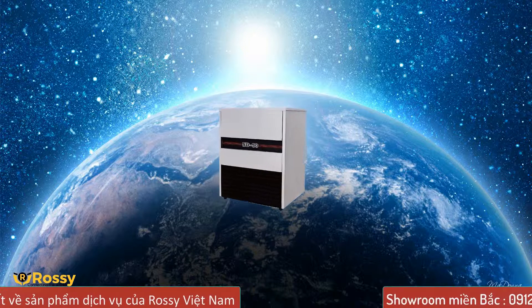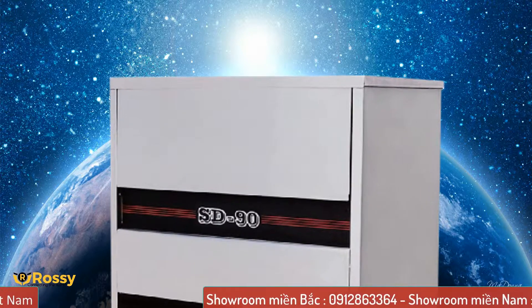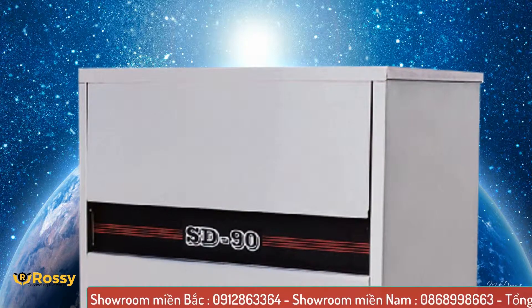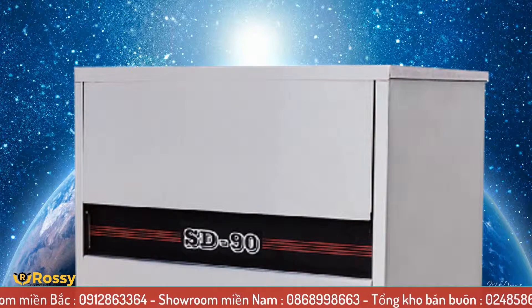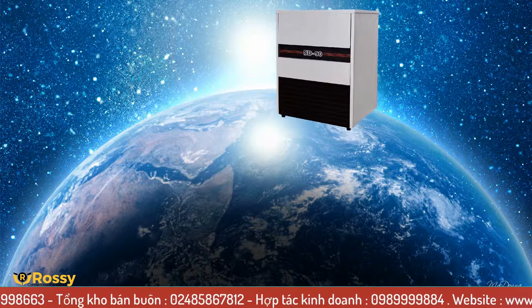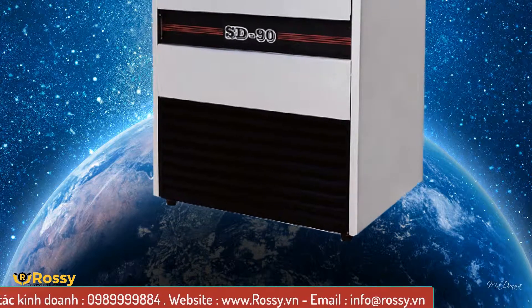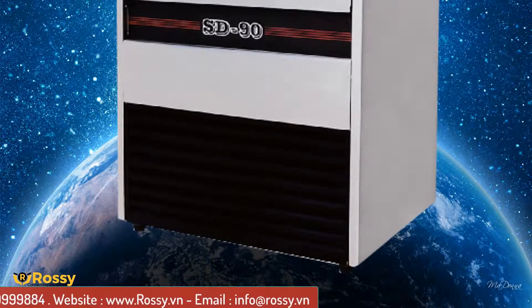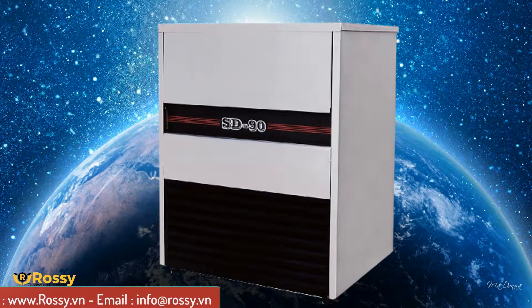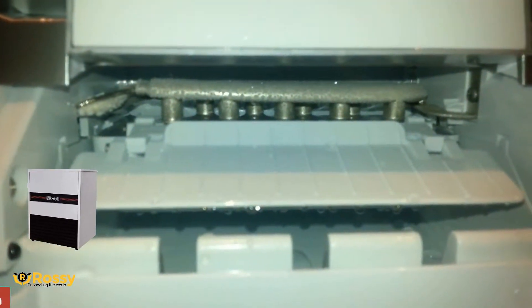Chiếc máy làm đá được sản xuất và thiết kế theo chuẩn hiện đại, sang trọng, tính thẩm mỹ cao và phù hợp với bất kỳ không gian nào. Với chiếc máy sản xuất này, công việc sẽ trở nên tiện lợi và dễ dàng hơn rất nhiều. Chỉ trong vài phút là bạn có thể hoàn thành công việc của mình. Sản phẩm đạt chất lượng đầu thế giới, thao tác sử dụng rất đơn giản. Các bạn có nhu cầu hay muốn sở hữu chiếc máy làm đá này, hãy liên hệ với chúng tôi theo số điện thoại trên màn hình để được tư vấn và nhận những chương trình khuyến mãi tốt nhất.